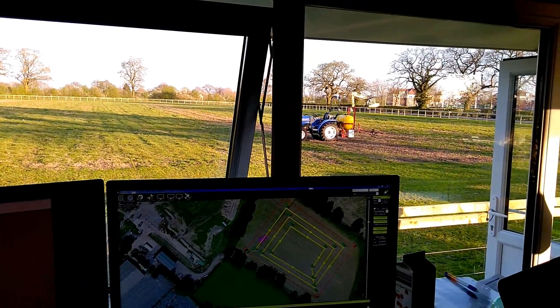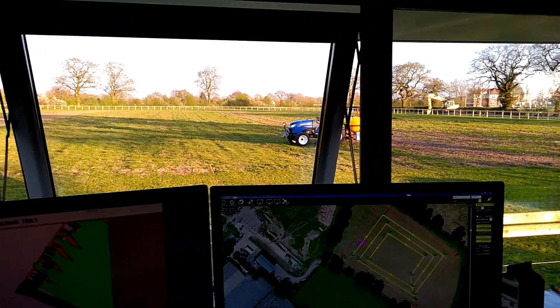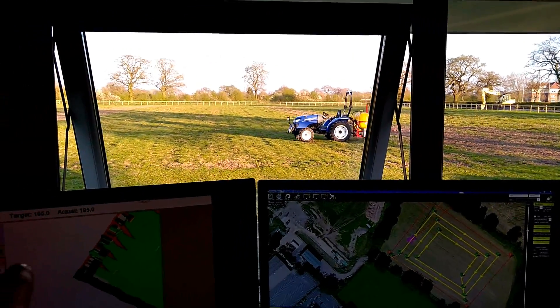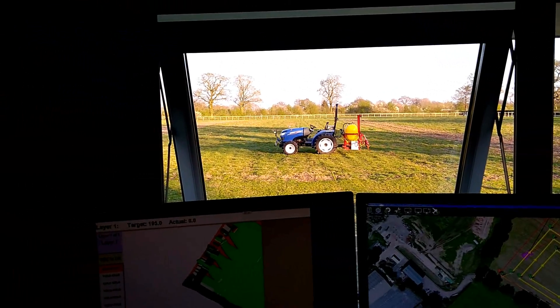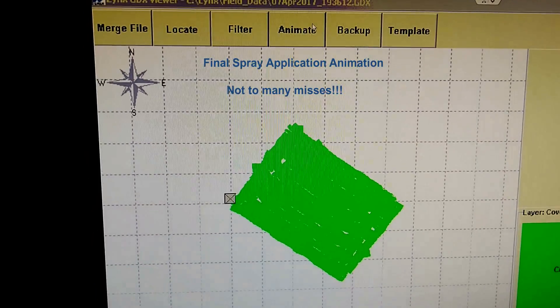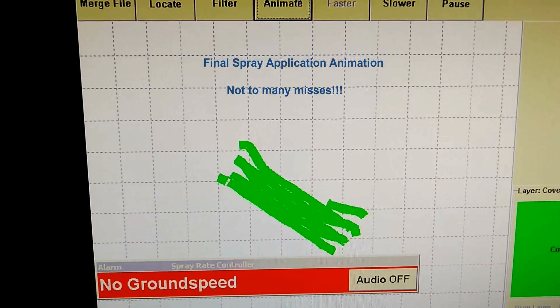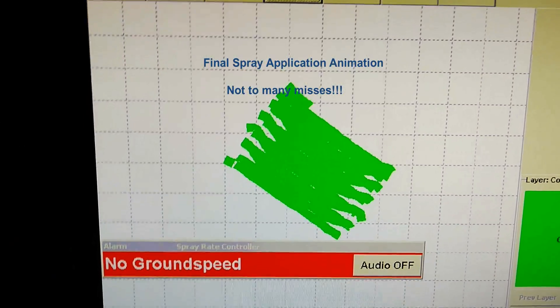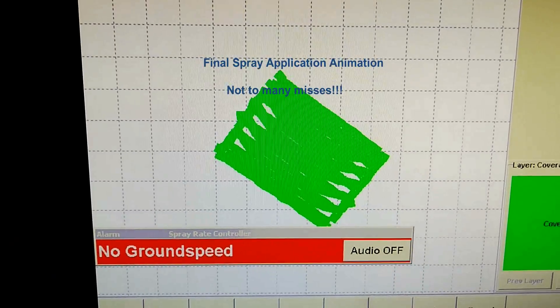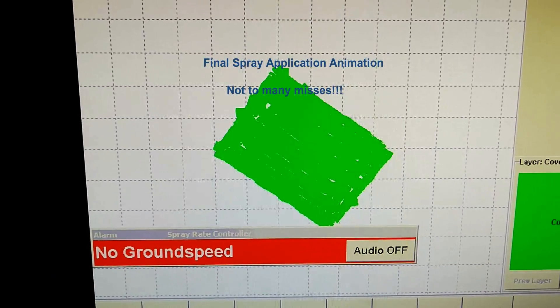Here we are in Mission Control watching the tractor just doing a headland around the field with the sprayer. You can see the route it's following on the screen in front. You can see the spray plan on this screen, and there's the tractor in real time going across. No driver. I'm very happy.